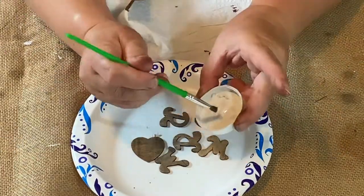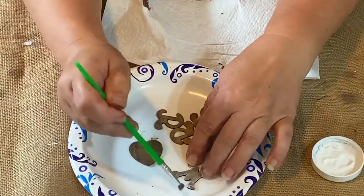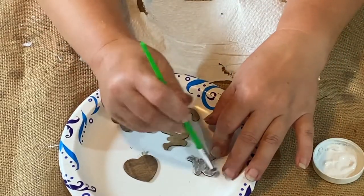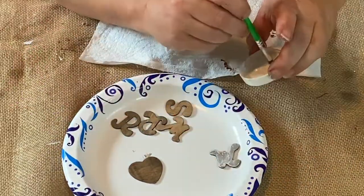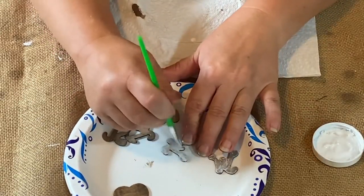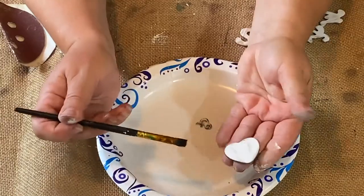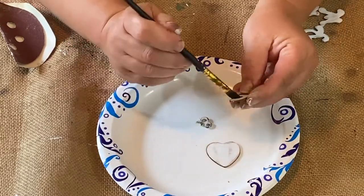Now I'm taking some white Waverly paint and I am dry brushing. As I was dry brushing, I decided I really didn't like the look of that, so I changed my mind and decided I was going to do two coats and do a little thicker coat on there.